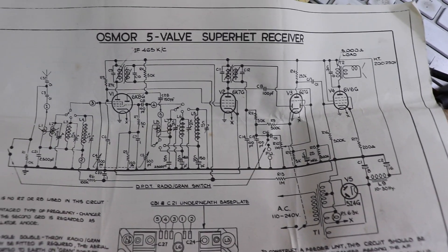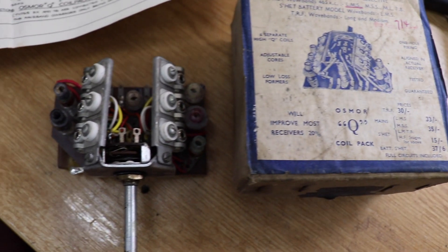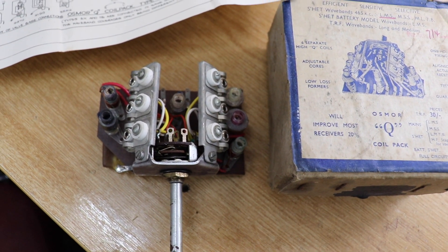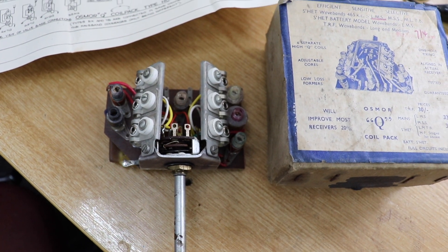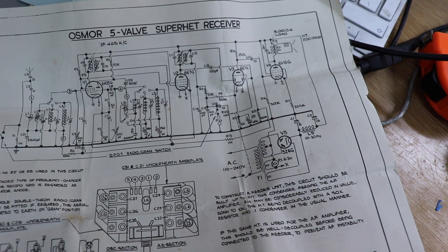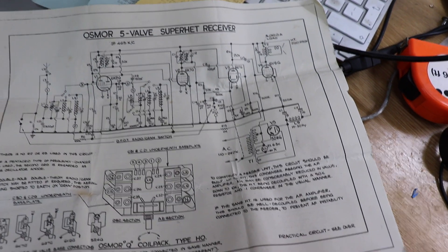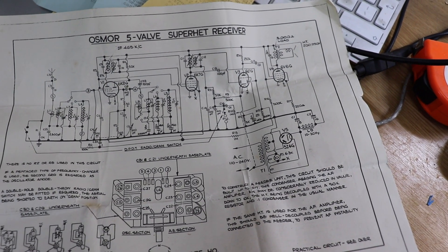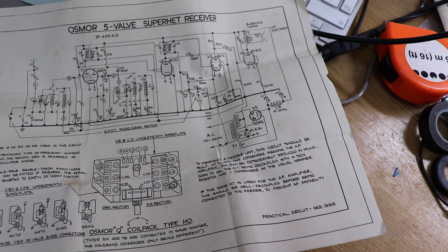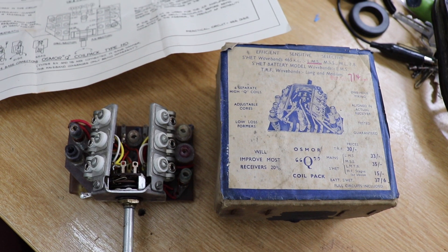You just have to source the IF transformers and the valves, and using this coil pack you could build up a receiver. That's basically what I've done with this. I'm not using the valves they suggested though — I'm using miniature valves and a slightly different layout, but certainly the front end is pretty much the same as what they've got in the diagram.